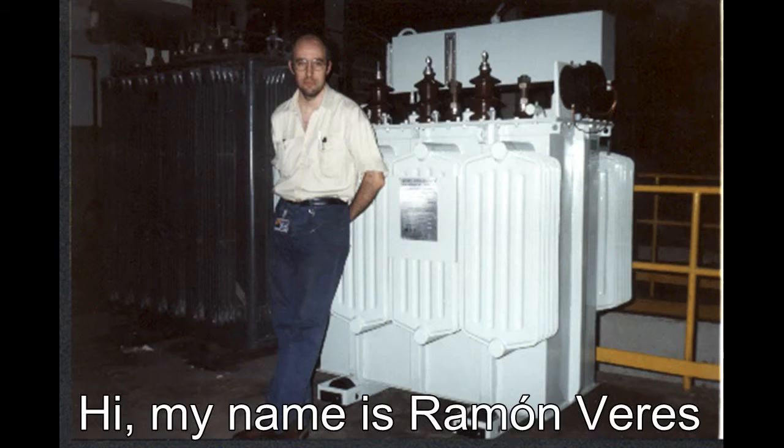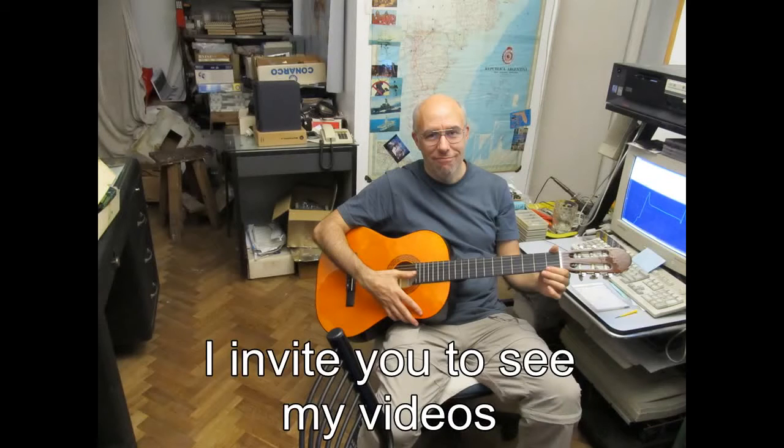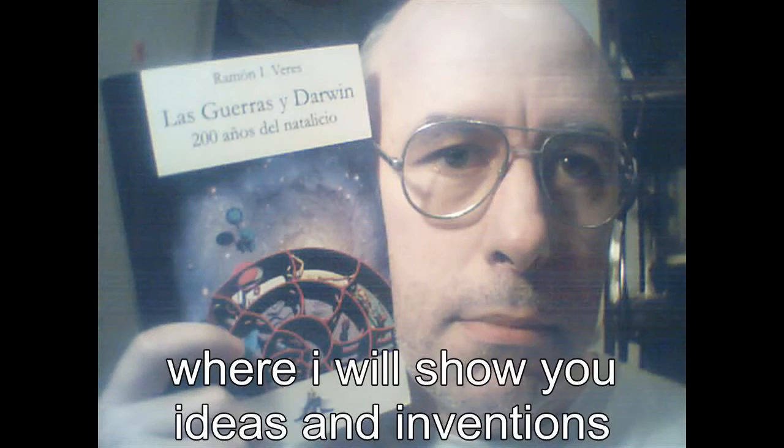Hello, my name is Ramon Perez and I invite you to see my videos where I will show you the ideas and inventors that I have accumulated over the years.